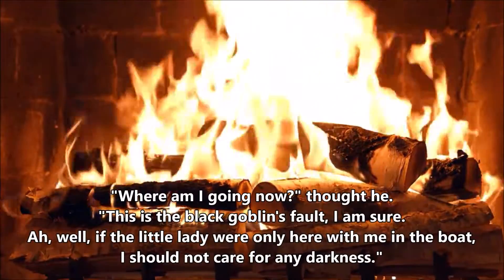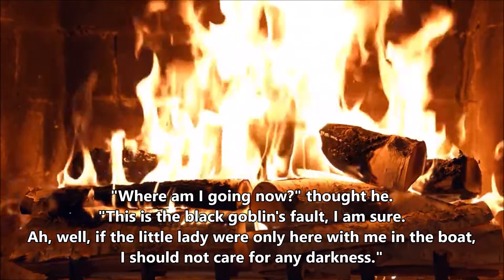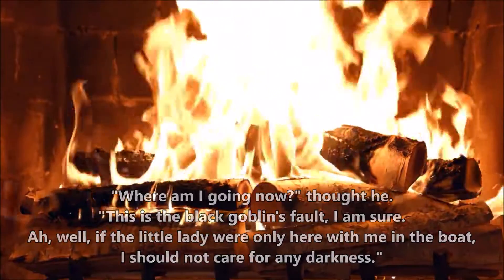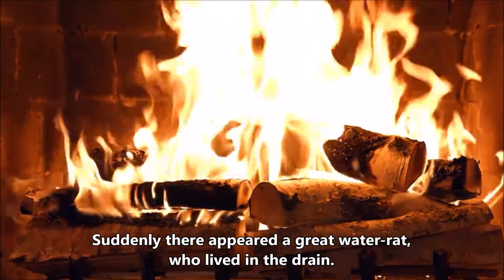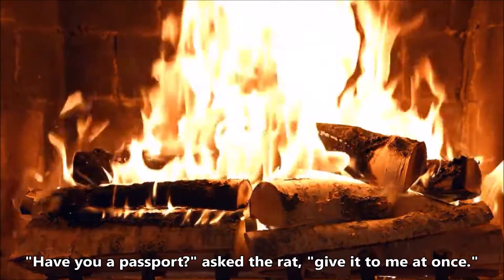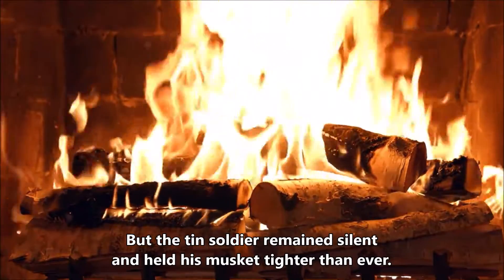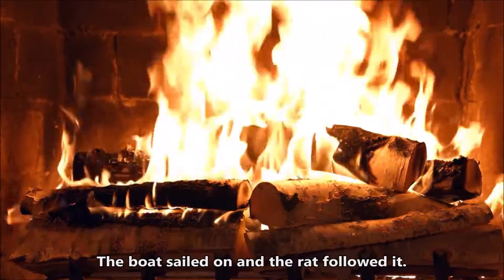'Where am I going now?' thought he. 'This is the black goblin's fault, I am sure. Ah, well, if the little lady were only here with me in the boat, I should not care for any darkness.' Suddenly, there appeared a great water rat, who lived in the drain. 'Have you a passport?' asked the rat. 'Give it to me at once.' But the tin soldier remained silent, and held his musket tighter than ever. The boat sailed on, and the rat followed it.